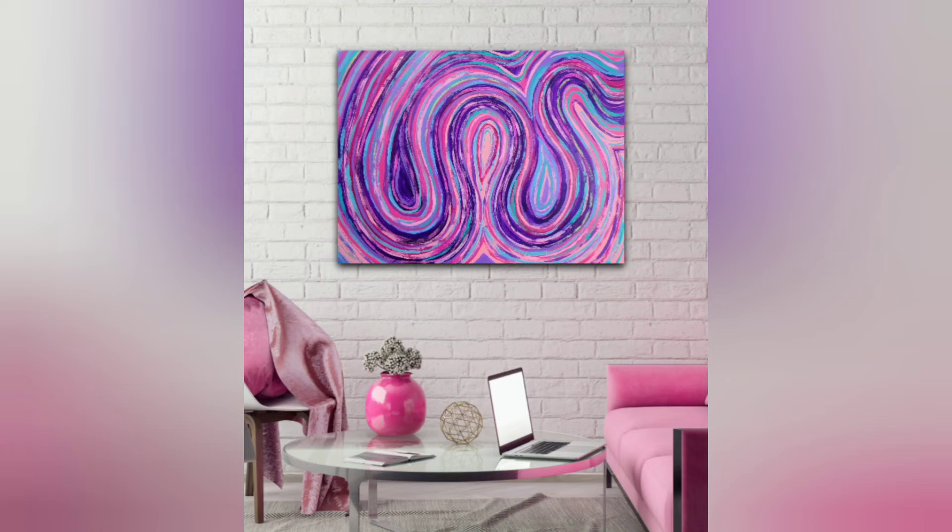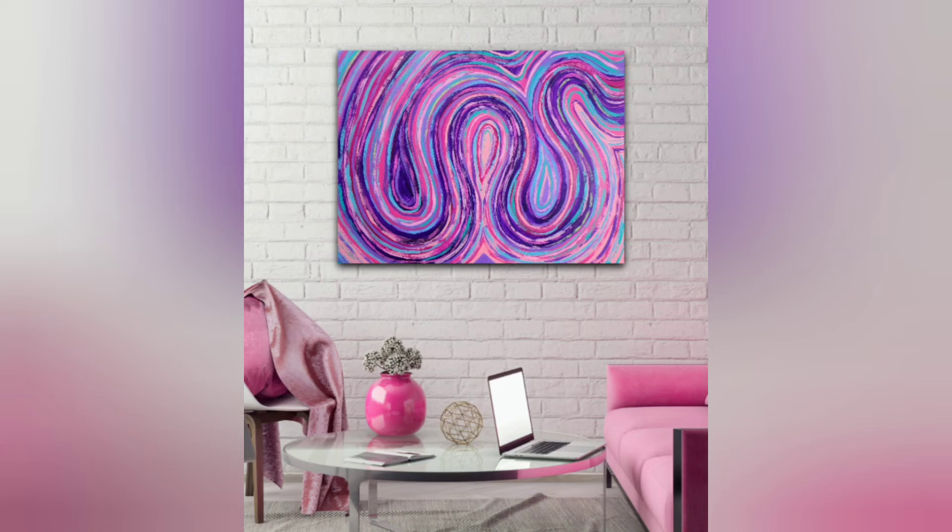And I'm naming this one Marley. Thank you so much for hanging out with me today. Don't forget to hit that like button and I'll see you next time.